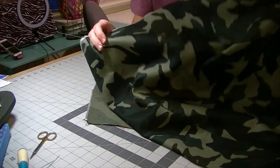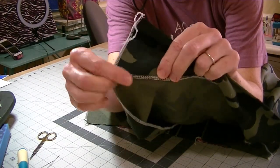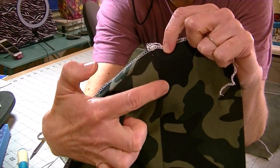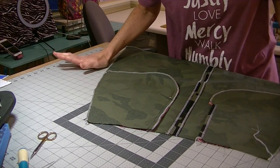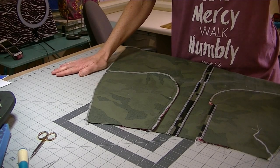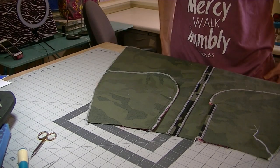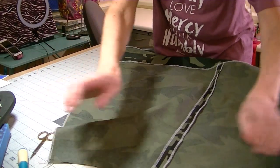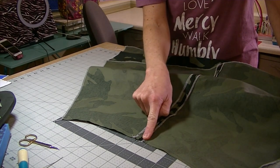Match the hemband with the bottom of your skirt piece — the fold is up and the serged edges are at the bottom — and pin or clip. Sew using a quarter-inch seam allowance. Cut off the excess hemband, then re-serge that cut edge. Press the hemband down away from your skirt and press the seam allowances toward the hemband. If you'd like, edge stitch or topstitch along that hemband to help keep it pressed down. There is your hemband pressed and topstitched — you may never hem a circle skirt again!